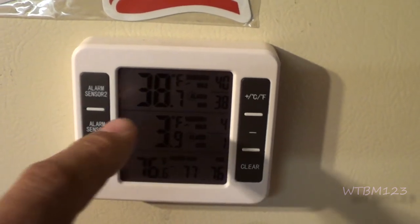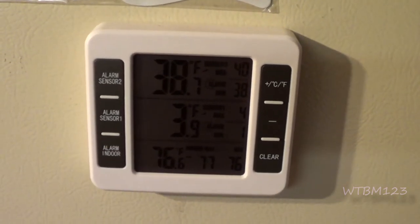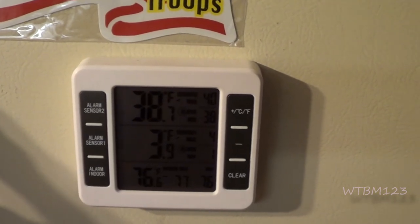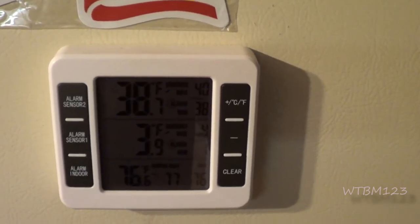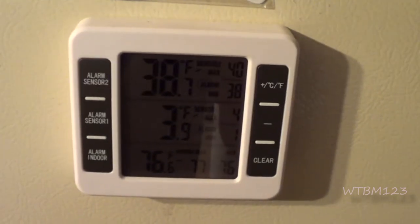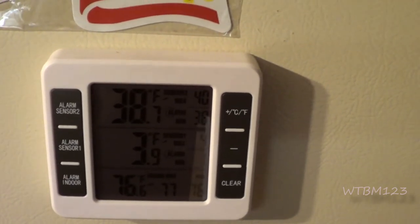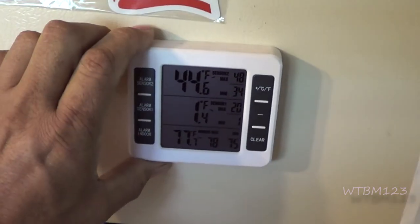Now the CDC website — I'll try to put a link in the description — they recommend 40 degrees or below for the refrigerator and zero or below for the freezer. They also recommend that the refrigerator, when the power goes out, should be good for four hours, or discard food when the temperature exceeds 40 degrees. A freezer can go up to 40 degrees and as long as you still have some ice crystals and the food's pretty much frozen still, you can refreeze all that food. When in doubt, they say throw it out. It is nice that those sensors are magnetic.